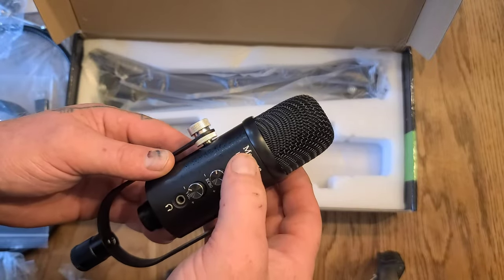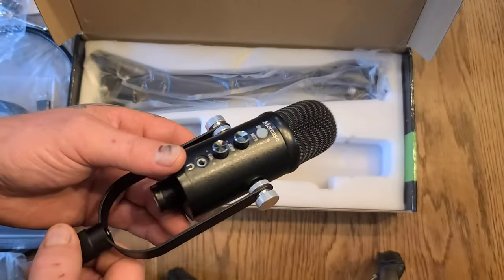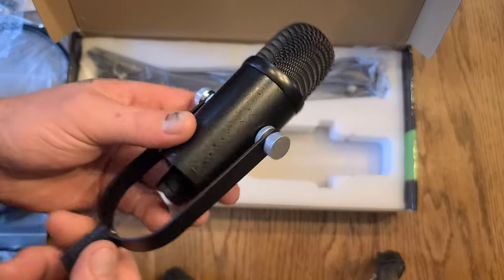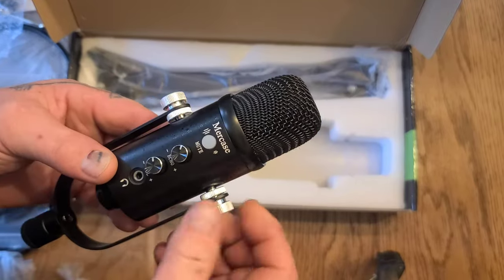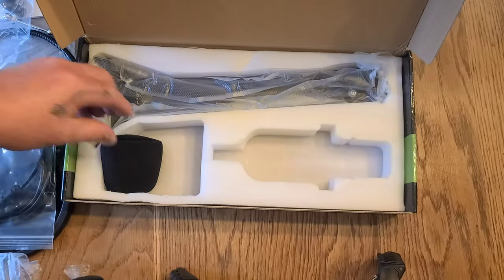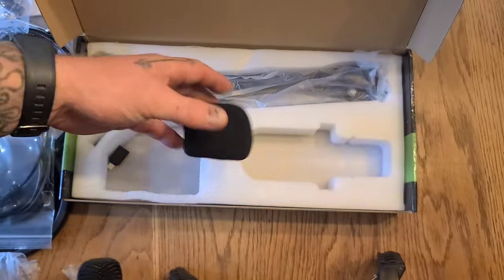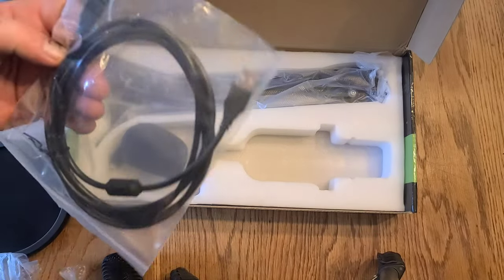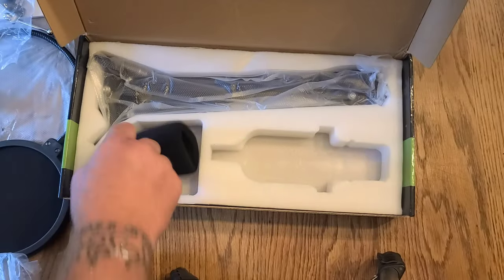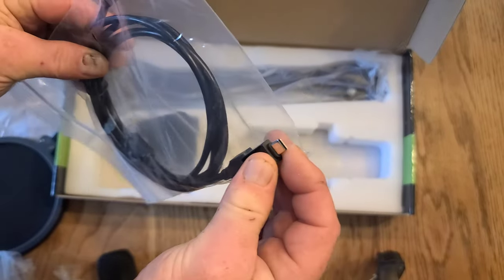It has a push-button mute, echo, volume, and monitor controls. It sits on a little adjustable stand. The cord is USB, and it gives you a USB to Type-C adapter for your phone.